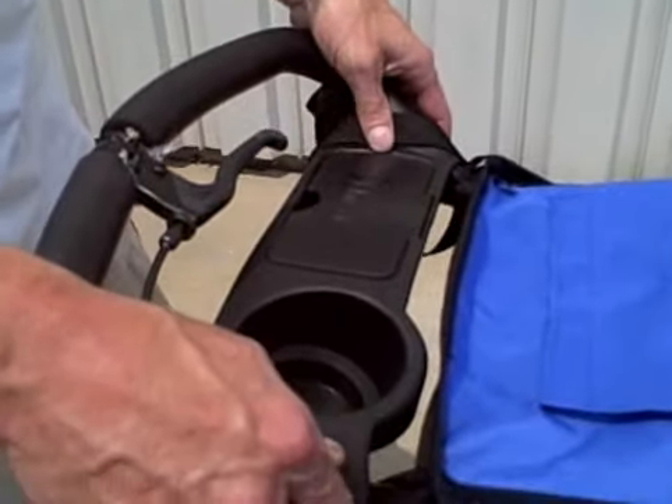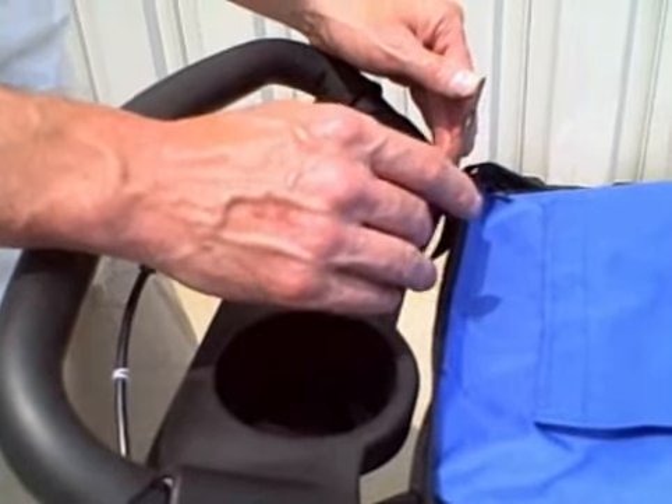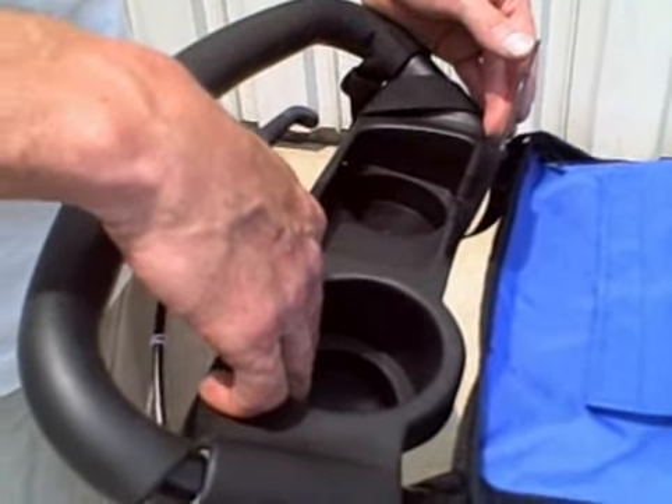It does have the parent tray. There's a compartment with a lid here for your phone and your keys. There's also a small second cup holder plus the normal cup holder.